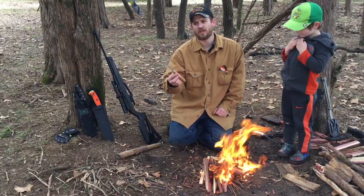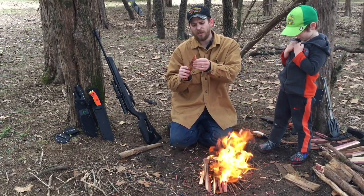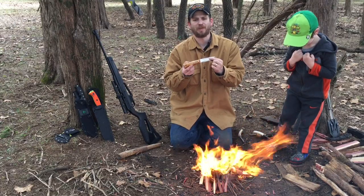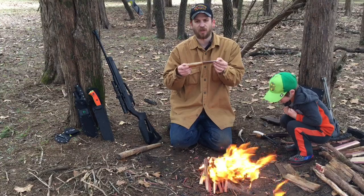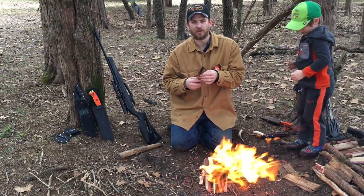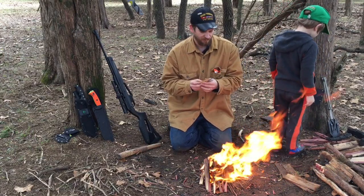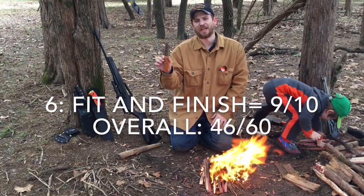Strictly for bushcrafting, on fit and finish, it's got a great polish and a smooth blade. You can tell a lot of good work went into this. This was made by a master craftsman at the Heli factories — not just some stamped-out, jig-ground knife thrown into a bin. A lot of care went into this knife and the design is spot on for bushcrafting. So for fit and finish, I'm going to give this a 9 out of 10.